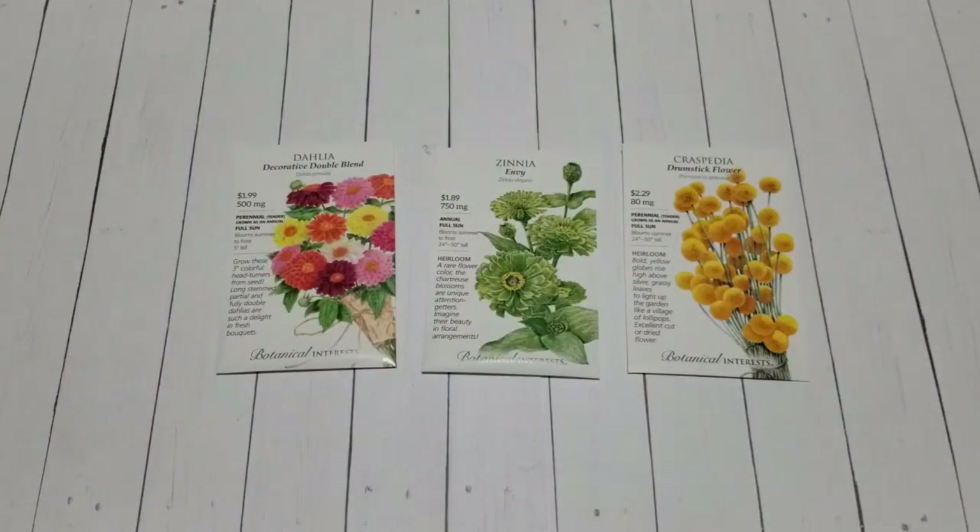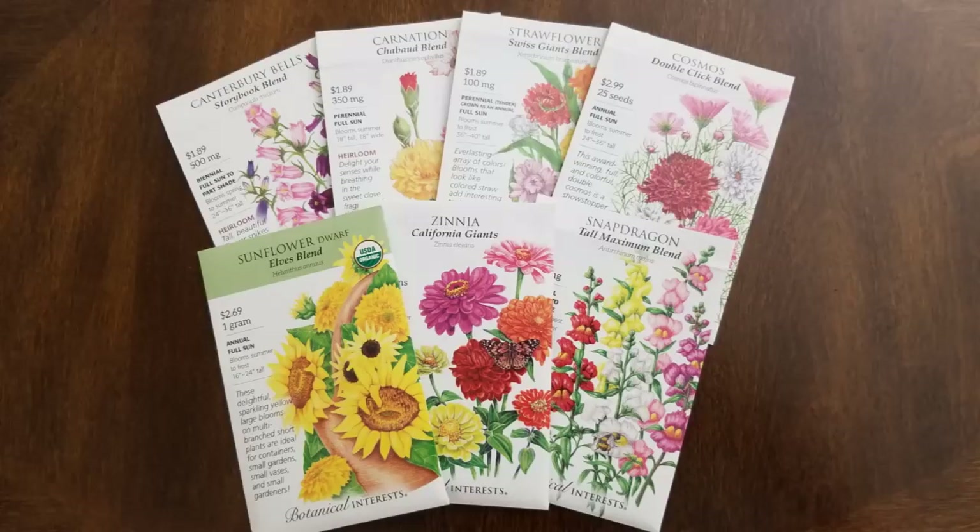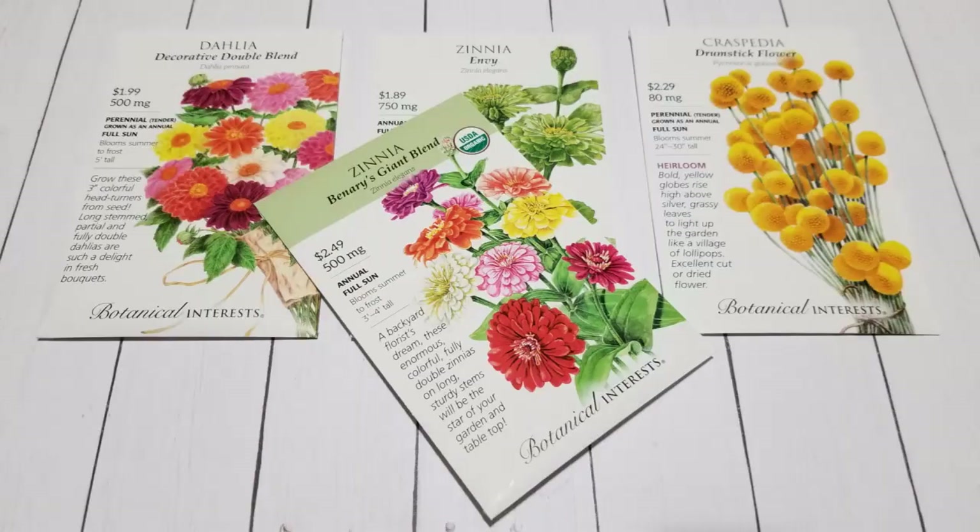That is it for this video. If you'd like, go back and check out the other video where I explain my plans for this year's cut flower garden and some of the other flowers I plan on growing. I hope you enter the giveaway, I hope you enjoyed this video, and I'll see you in the next one. Bye!